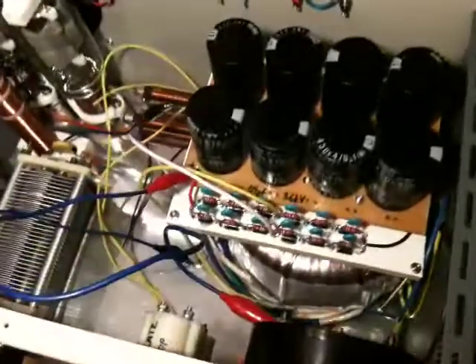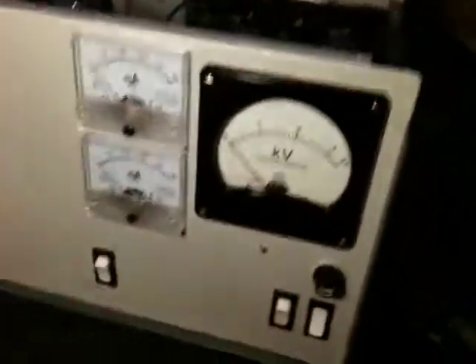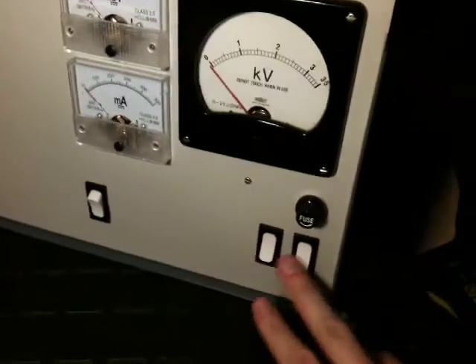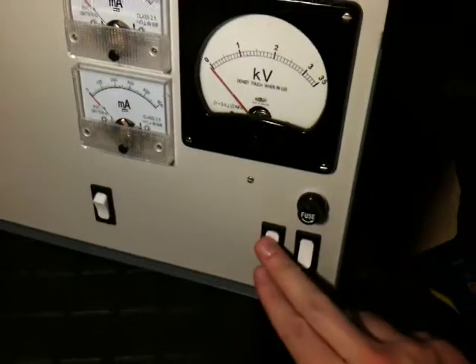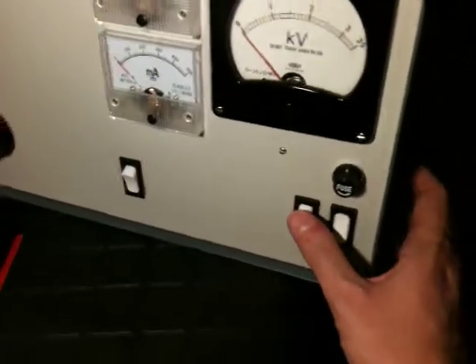I haven't switched it on yet. I'm going to film it just in case anything goes pop or bang or catches fire — so let's see what happens. I'm a little bit nervous, but you've got to do it at some point. On the front here I've got a soft start switch and a main power switch. This switch here just shorts out a 50 ohm resistor.